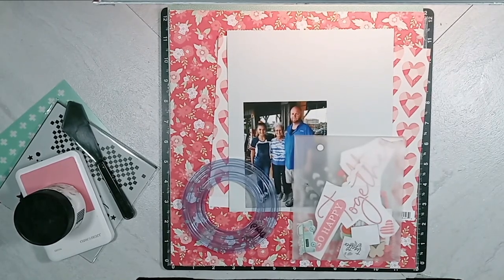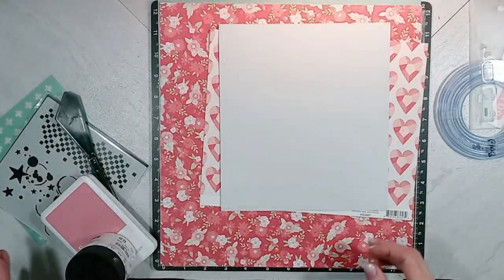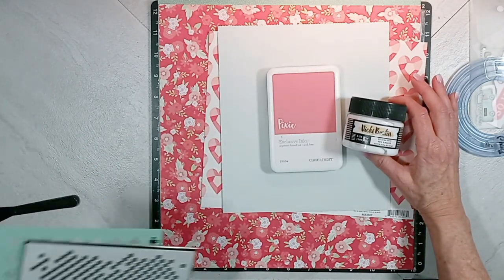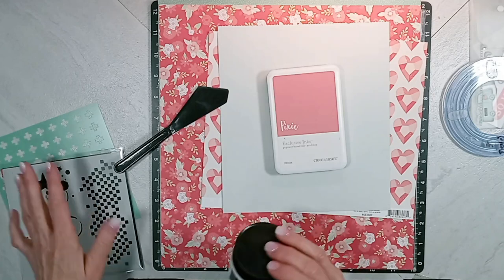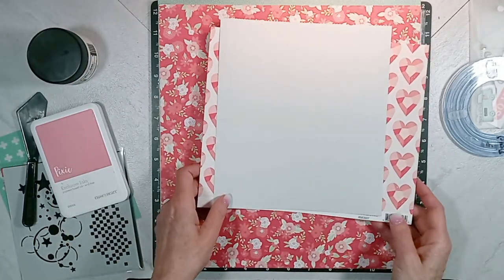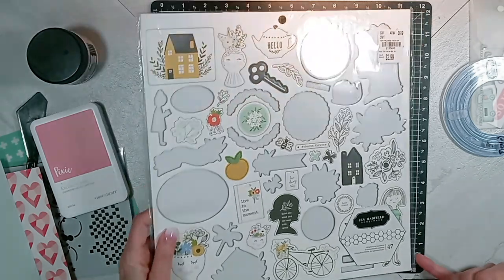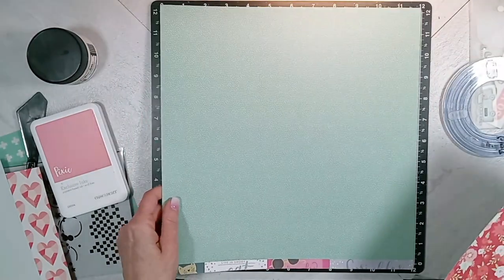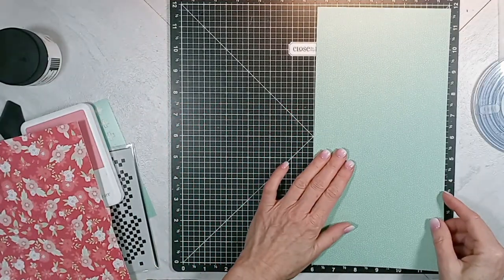Now let's take a look at the products that I pre-selected for page kit number one, which will include one photograph. In the clear envelope are a mixed match of embellishments. Then I have a circle from Creative Memories, Vicki Boutin Modeling Paste, Pixi Ink from Close to My Heart, two stencils, and a spatula. A mint piece of cardstock that's probably 8x8, then I have a crepe paper pattern paper with hearts on it — that's probably 9x10.